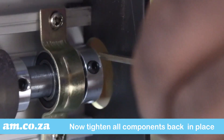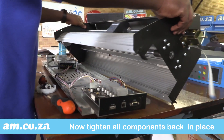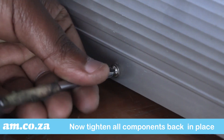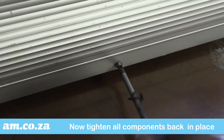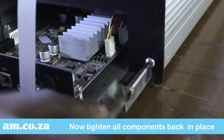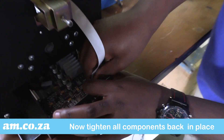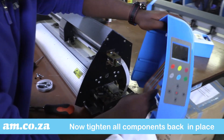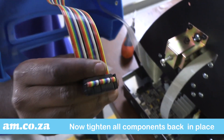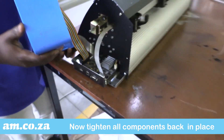Tighten the ball bearings and then tighten the clamps. Now screw the base plate back in place. Replace all cable connections, and finally fix the side panels back in place.